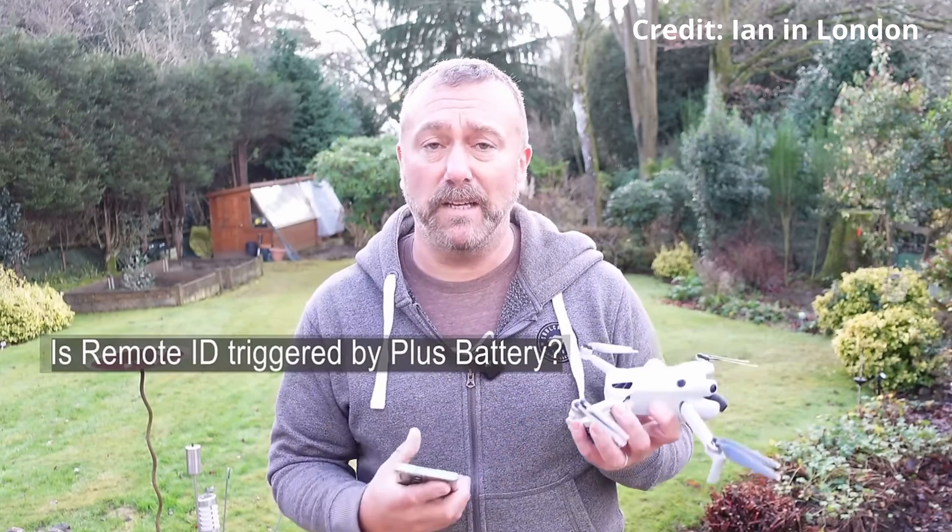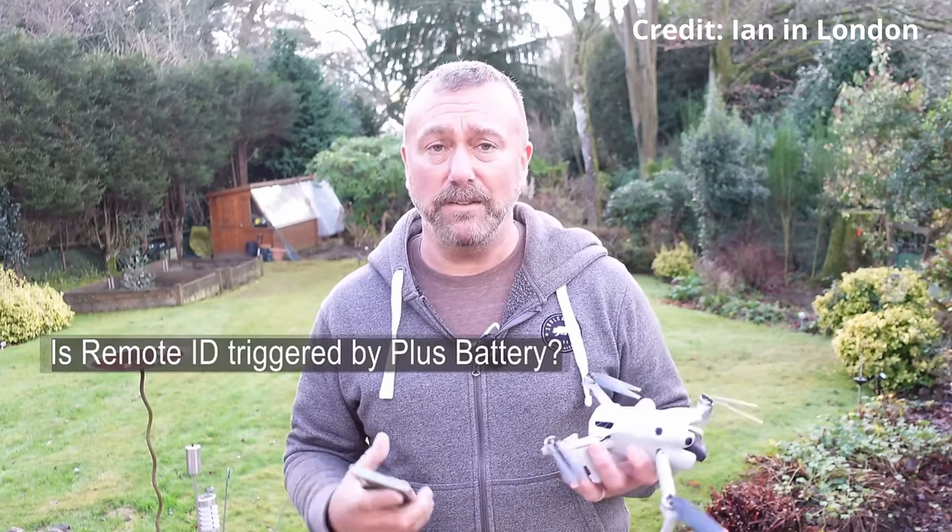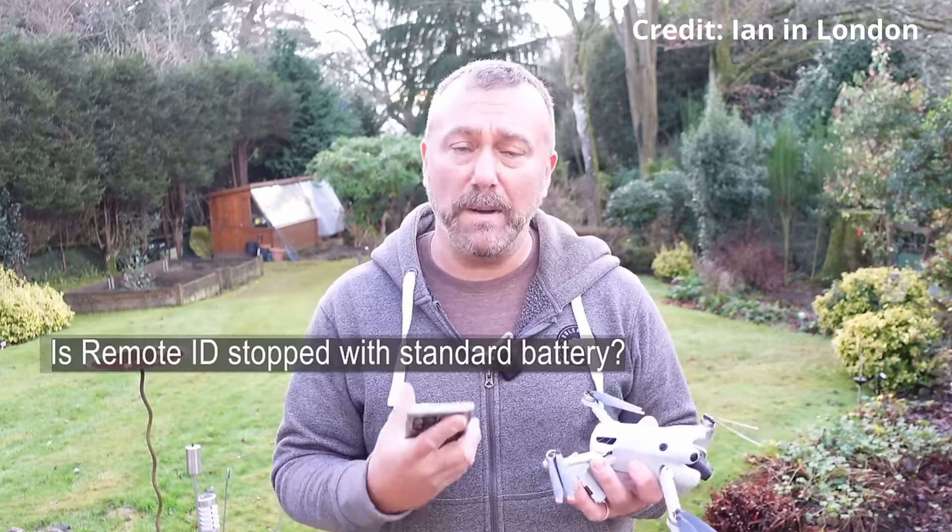I kept looking at videos and came across one where a guy actually demoed whether the Mini broadcasts remote ID with the intelligent battery in — and it does. Does it broadcast with the regular battery? It does not. That's when the idea of returning this and getting the regular batteries popped into my head.